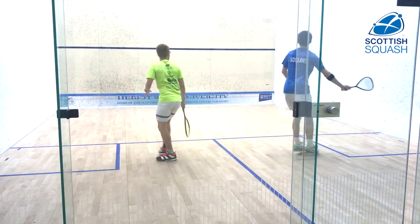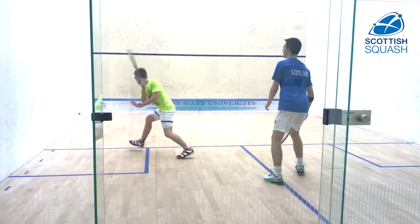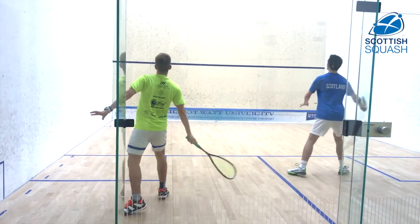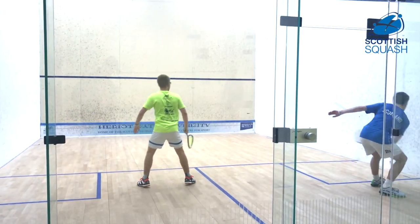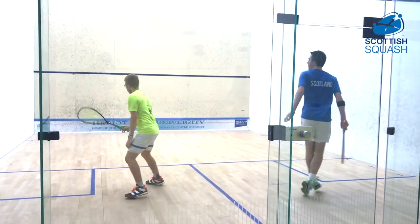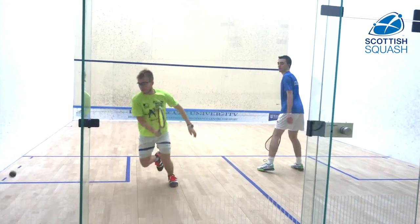So the cross-court deep game is a bit of a messy one, but it really focuses your mind to try and think about getting the ball around your opponent and not let them volley. You've got to be able to play different types of cross-courts, hit different paces, hit different heights.